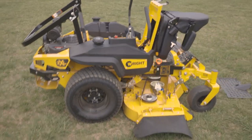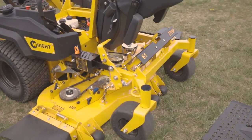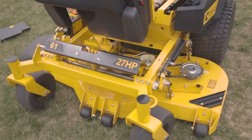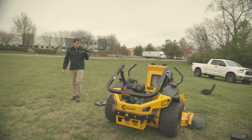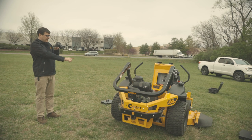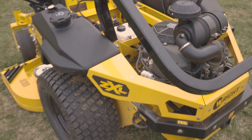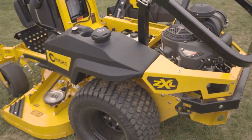So that's overall the ZXL — it's a very capable and very nimble machine. Our ZXT, the bigger machine, is actually more popular, but in some cases it's overkill. The ZXL is a very nimble machine, especially with the 37 horsepower engine. That's a breakdown on this mower — if you've got any questions, just let us know, we'd be glad to answer.